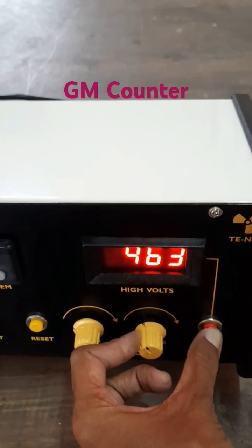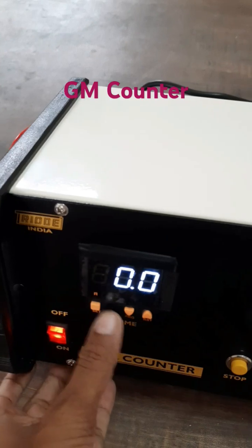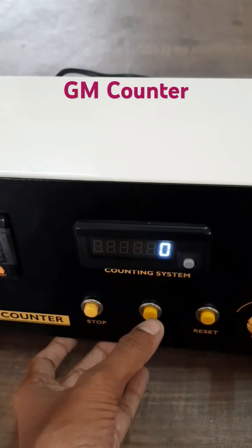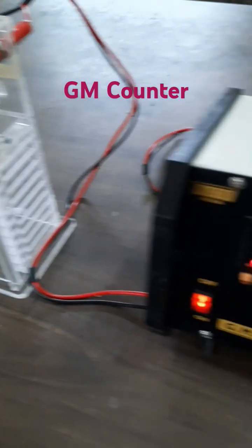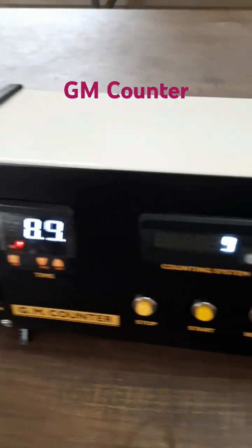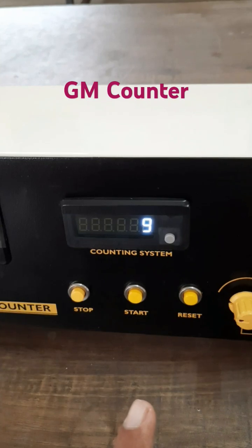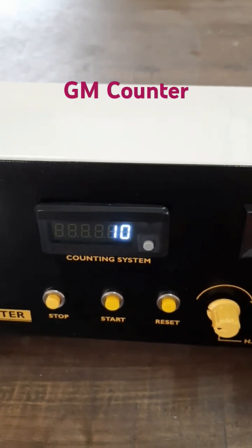If you leave the button, it shows 0. Next, you should set the time. I am taking the reading without a source — that is what we call background counts. In 30 seconds we can get background counts of about 10 to 15.